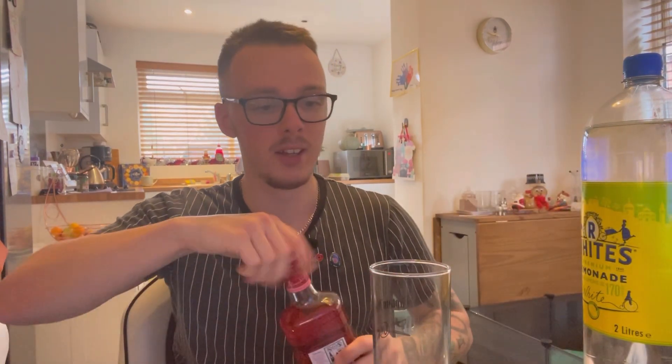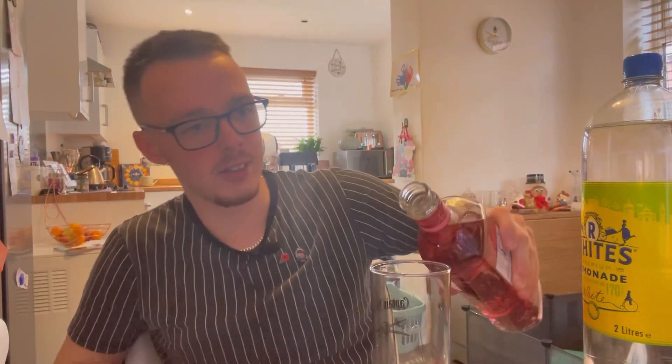In terms of the gin itself, it's there — you can taste it very easily — but it's not too strong. It's like the perfect mix, it just goes down really, really easily.